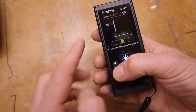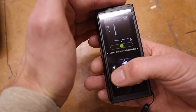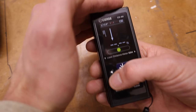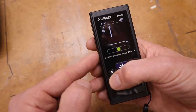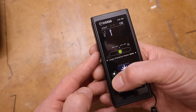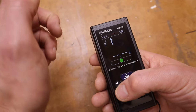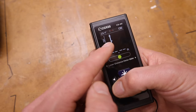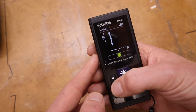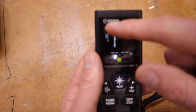If you hit this button it changes the reference point. If you want to measure up against a wall, the reference is off of one end and the laser shoots out the other way. You can also reference from the other edge, or — what I really like — from the middle, shooting both ways.